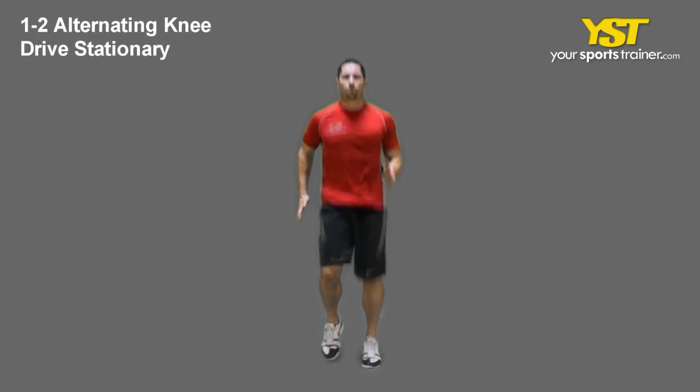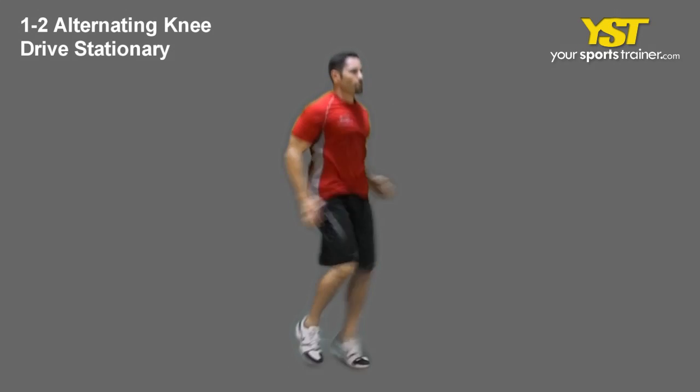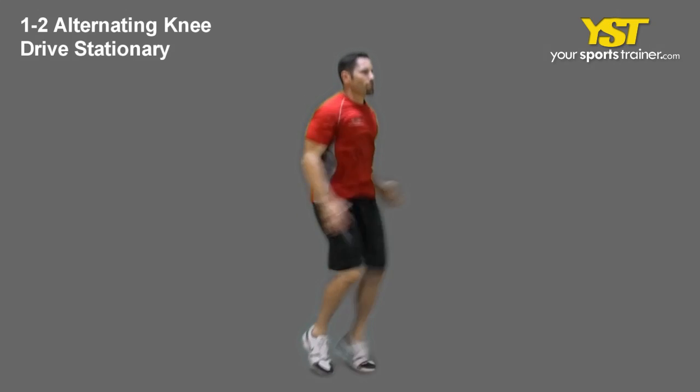This video clip shows how to do the 1-2 Alternating Knee Drive Stationary Exercise. Be in an athletic position with your chest out and head facing ahead.